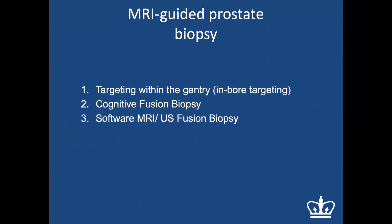There are three types of MRI-guided biopsies. First, the patient lies in the MRI scanner gantry while the lesion is targeted in real time. Second, cognitive fusion — the radiologist studies the MRI and applies that knowledge to guide the needle on the ultrasound image. Third, software-based fusion biopsy, which uses software to fuse MRI and ultrasound images and target lesions that way.